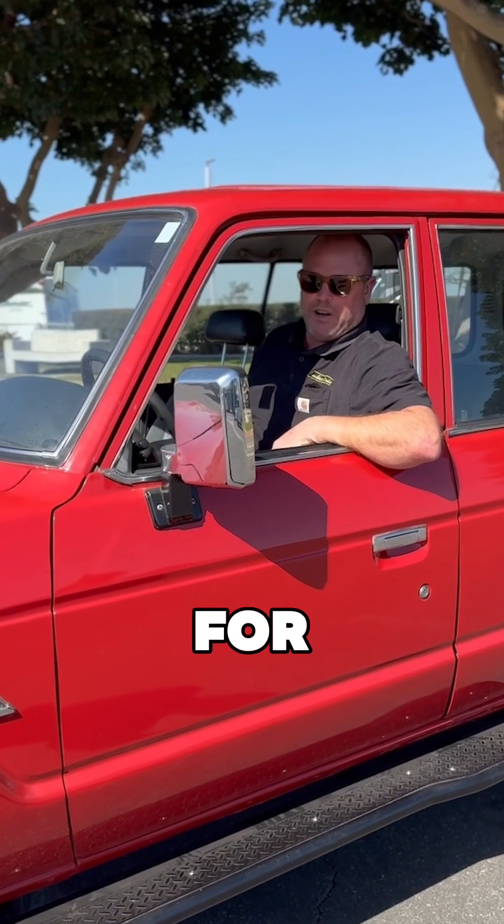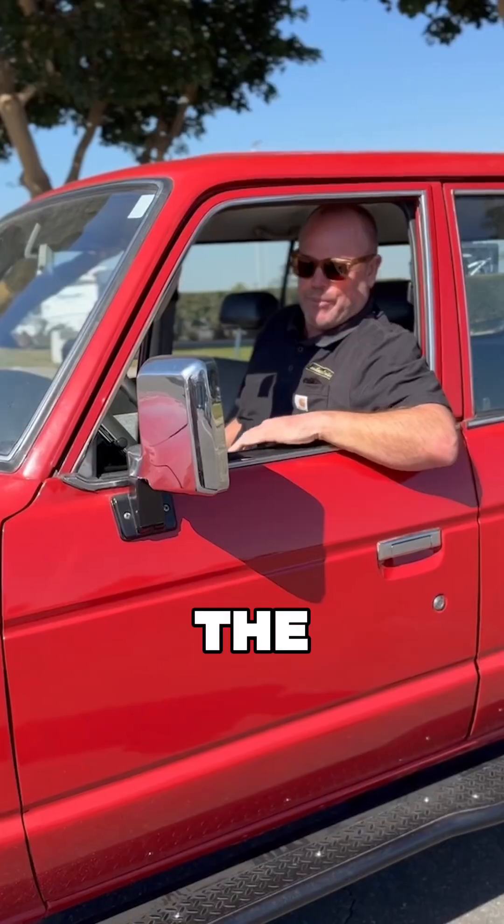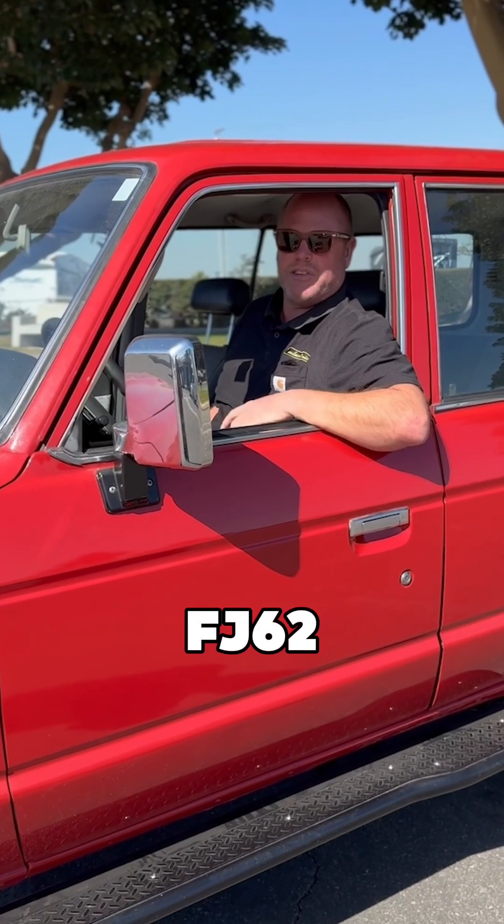Get in, let's go for a ride. We've had this car for a couple of years — it's been a great project. What a neat car. Love the 80s Land Cruisers. This is the '89. It was an FJ62.